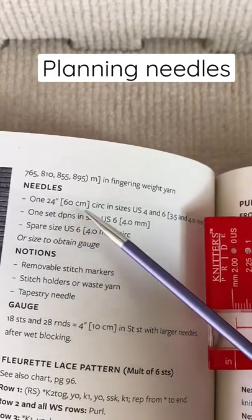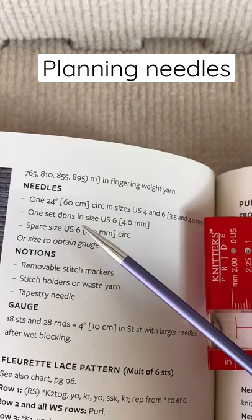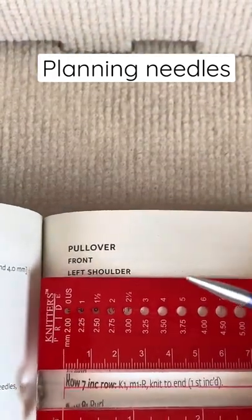The pattern calls for circular needles and DPNs. So I read through the pattern, and I don't want to give away the whole plot, so I'm covering up some stuff.